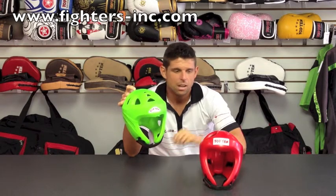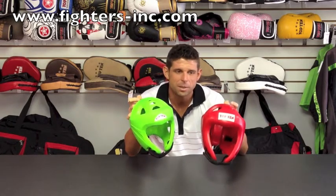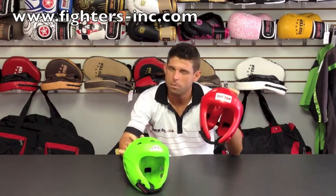Both of these are made with Bayflex material. They're both super safe, and if you really had to make a small difference in the detail, this competition model is slightly thicker. But they both provide excellent protection and it's practically indestructible.